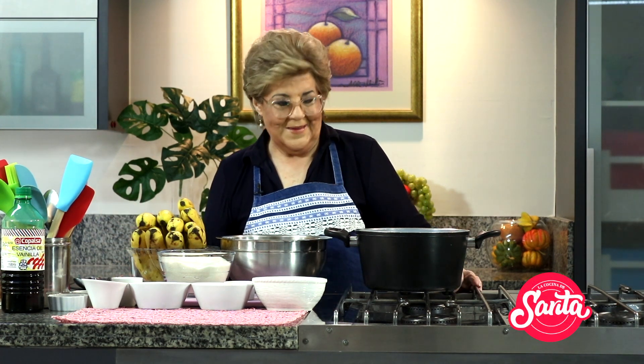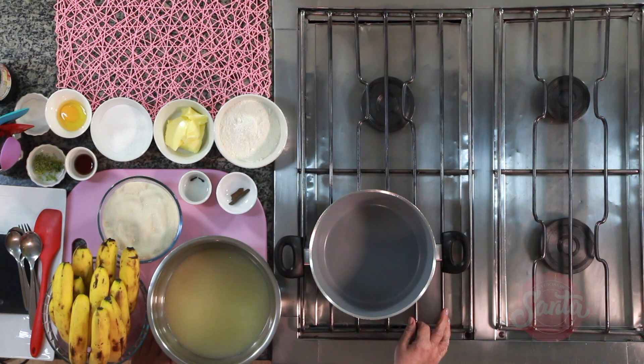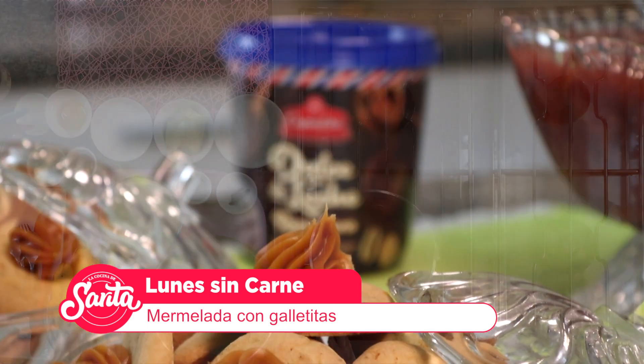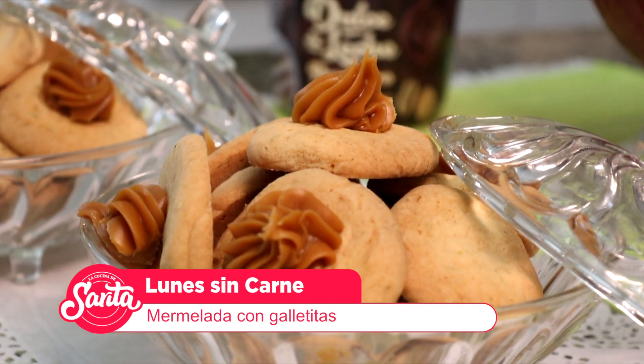Está todo perfecto. Vamos a empezar enseguida, ¿te parece, Marcelo? Vamos a una breve pausa y enseguida volvemos con más de La Cocina de Sarita. Hoy preparamos, en este lunes sin carne, mermelada de banana y pomelo con galletitas.